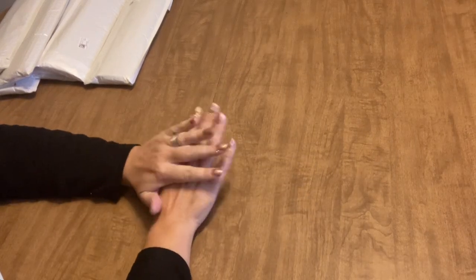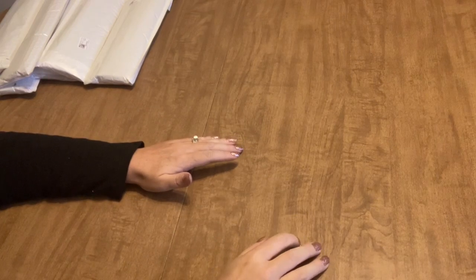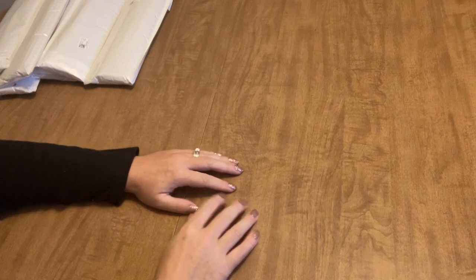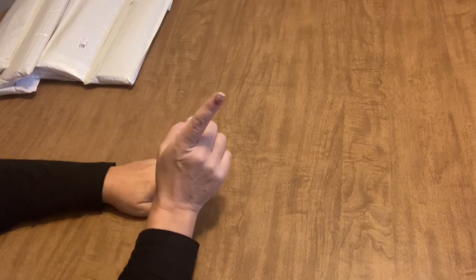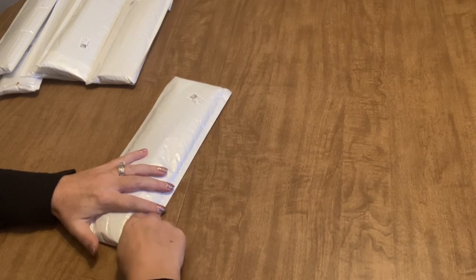Hi everyone, it's Into the Craft Angie, and I'm so excited today. I have a great order to show you from GBFke, and one of the items I've been especially excited about is a little bit something different that I think might be helpful to everyone in the diamond painting community. We'll start with the diamond paintings and then get to that other special item at the end.